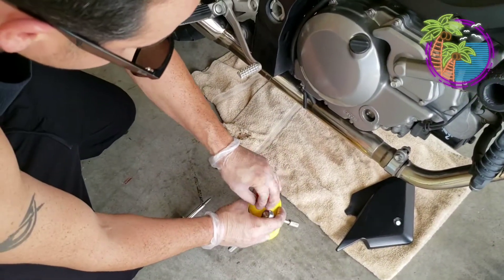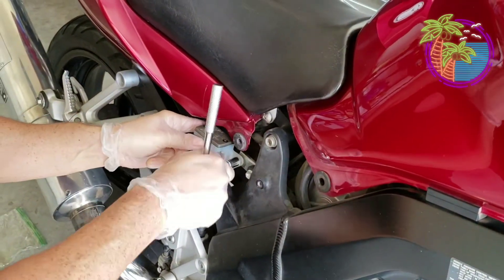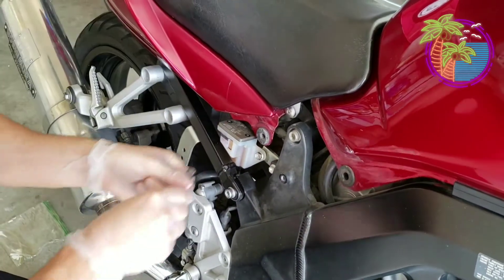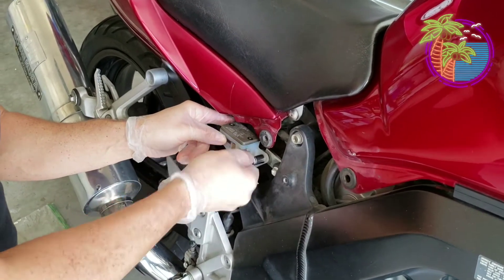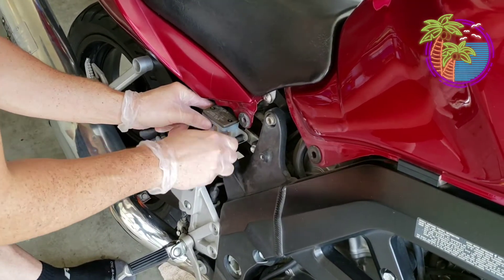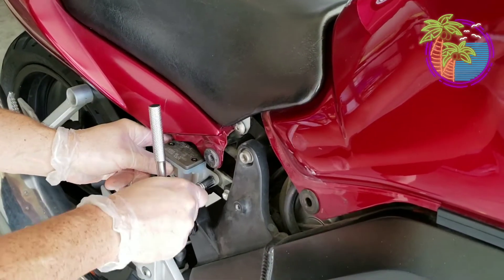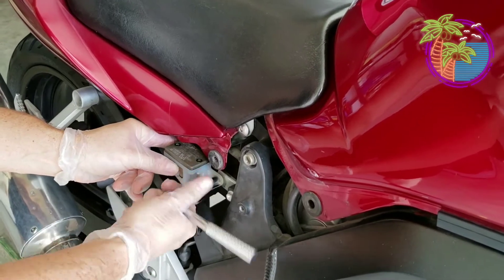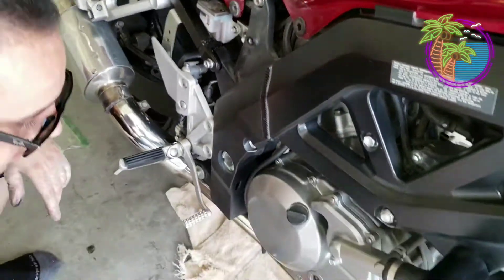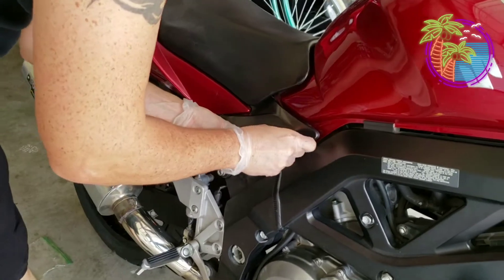I'm going to close this out, make sure no dirt gets in it, put everything back up. You don't want to over-tighten this because you will break it — basically just a little nudge. Make sure it's on there. We're going to take this off, put this back on the same way — everything should be good.